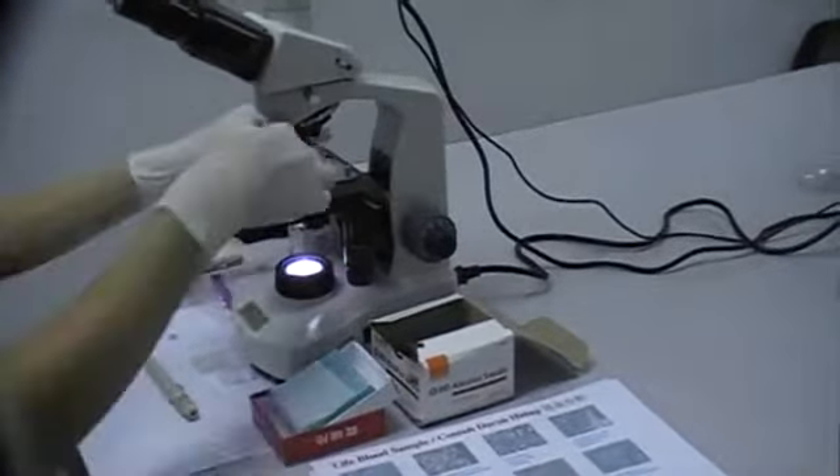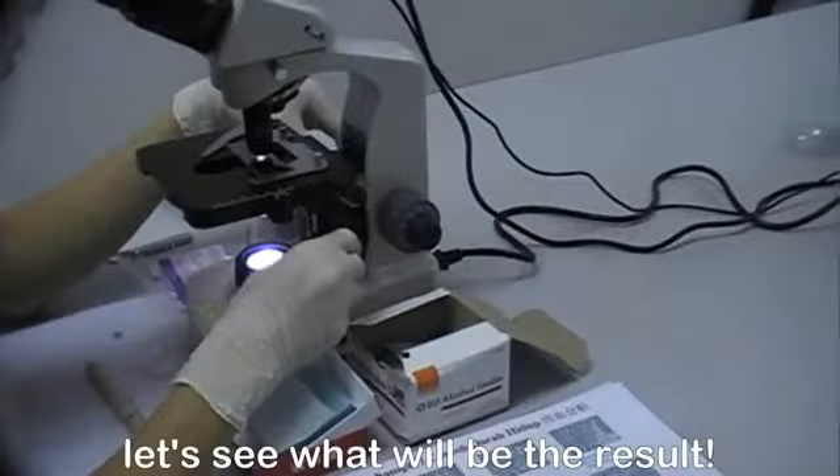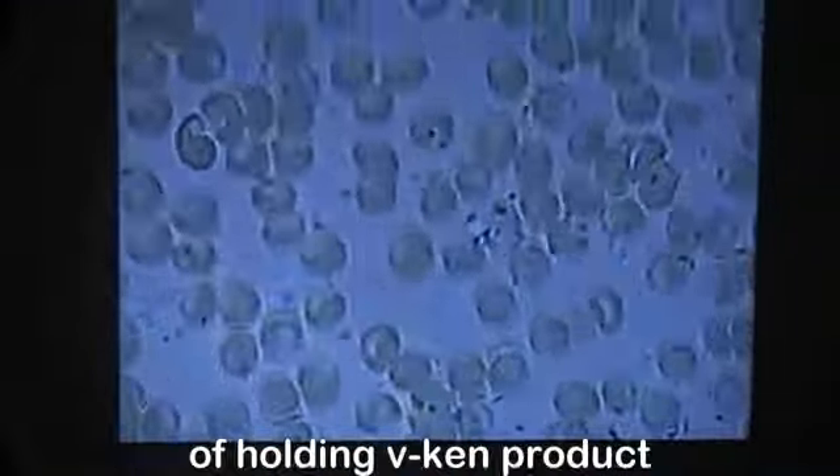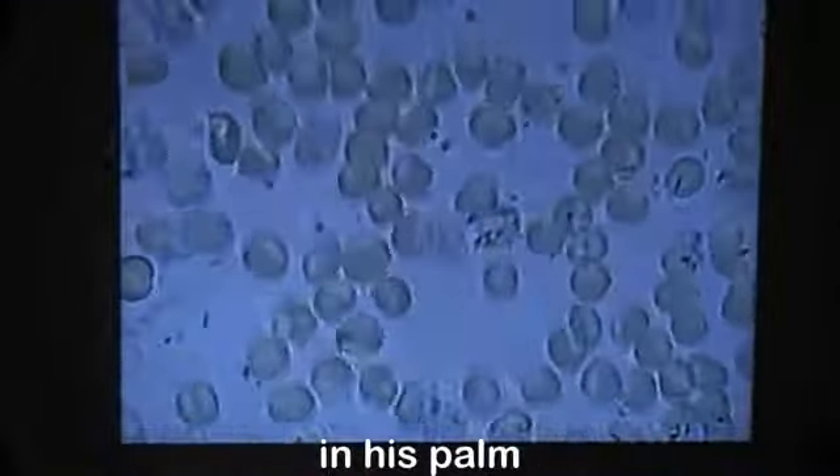The microscope is analysing the live blood now. Let's see what the result will be. This is the result after 10 minutes of holding the bee cam product in his palm.